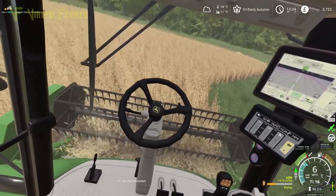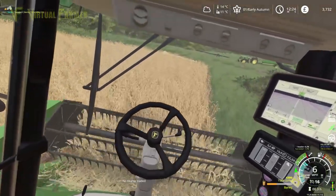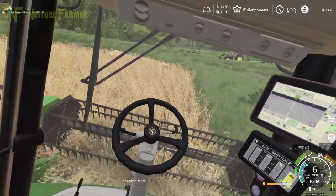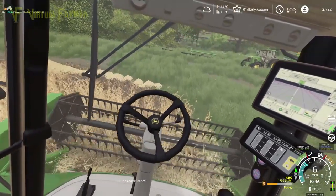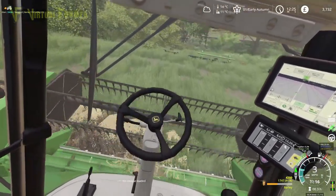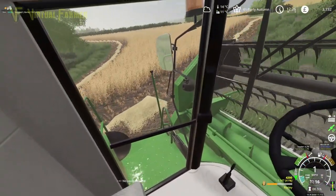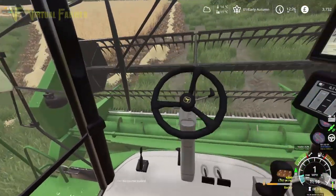Looks like we've got pretty decent yield on this field — we are at nearly 2,000 liters. We've got about 1,700 liters of barley off this first headland. Not bad for a really small field. This field shouldn't take me too long to knock out.